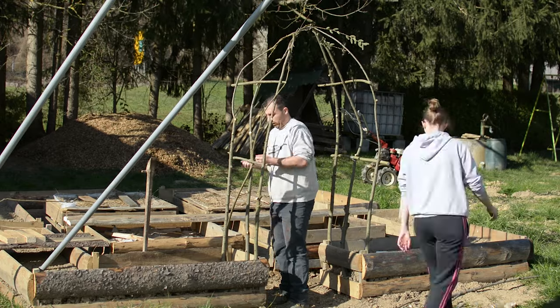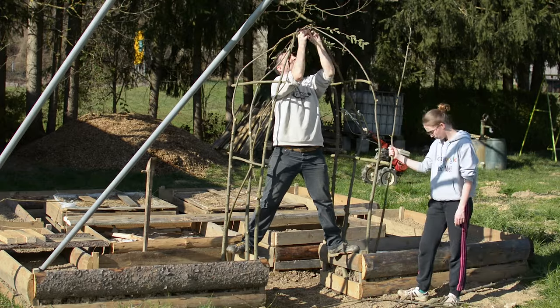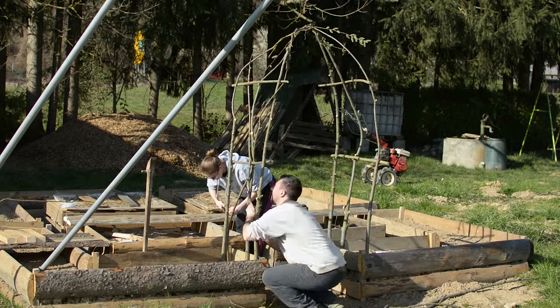Now enjoy the short build timelapse, and after it I will give you one last tip that will increase your knowledge when building your cucumber trellises.